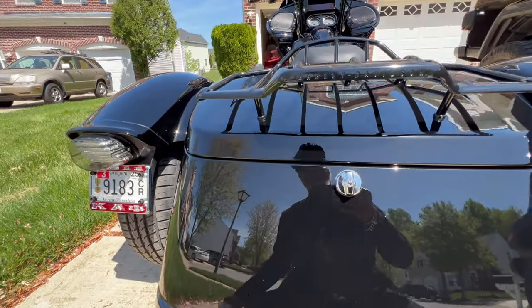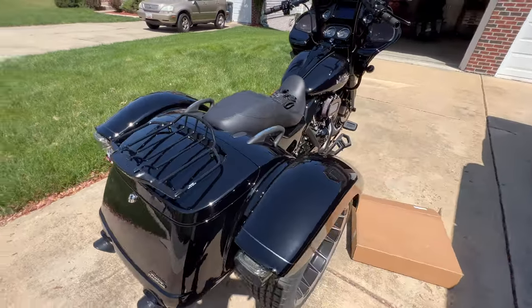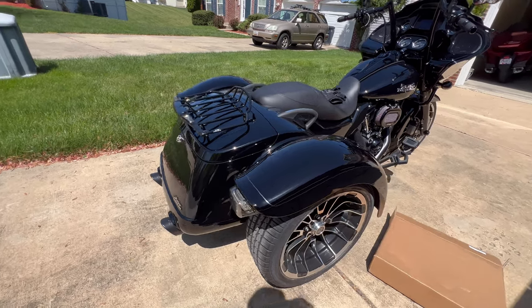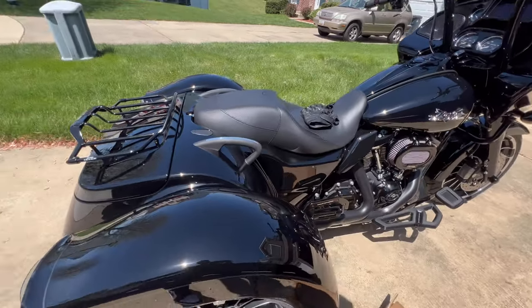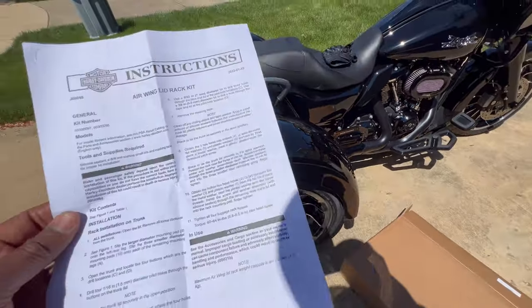If you want to get a better look at what it looks like, check out Donnie Wieberg's YouTube channel, because he is one of the first ones to install his rack and he's got a nice brake light on the back. The rack comes in a box about this size, so it will easily fit in your tour pack.